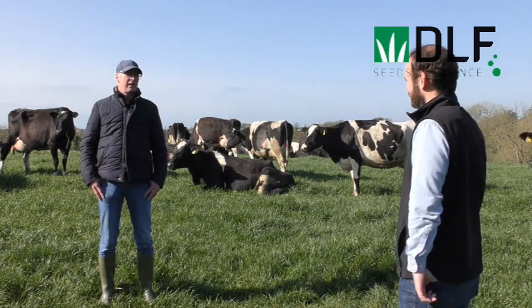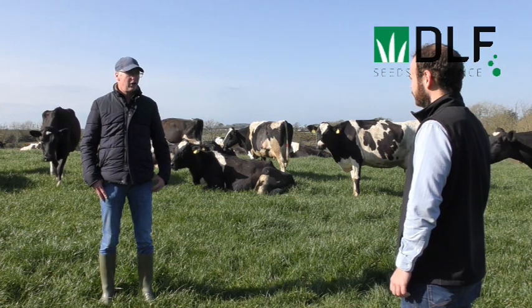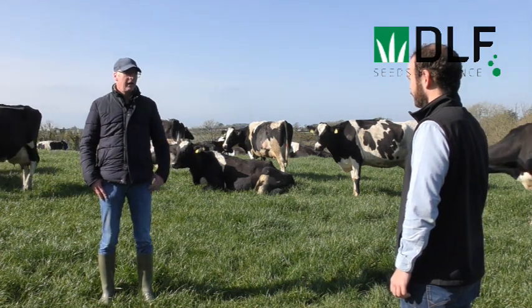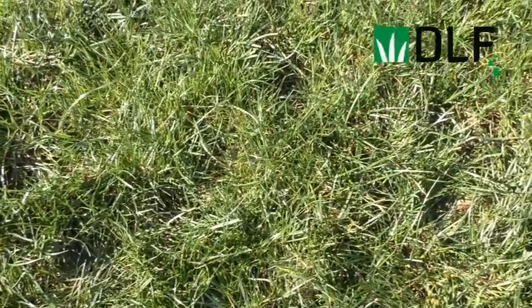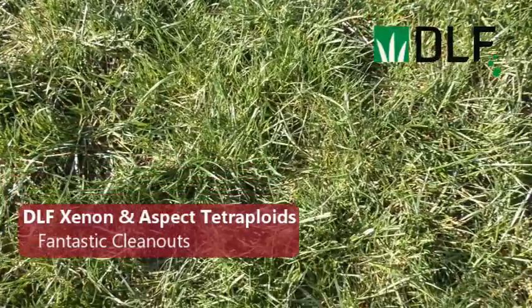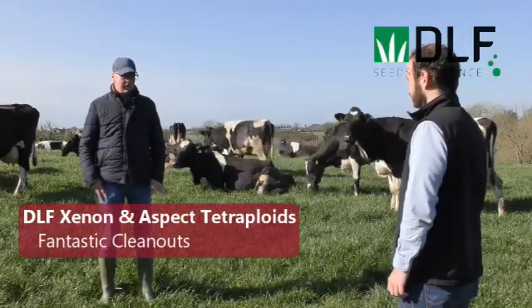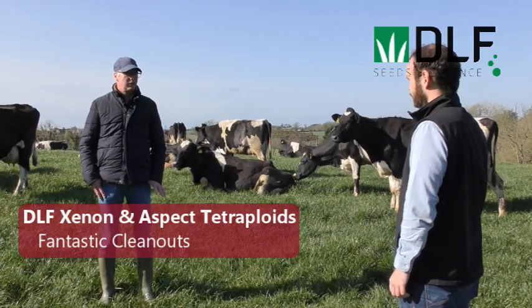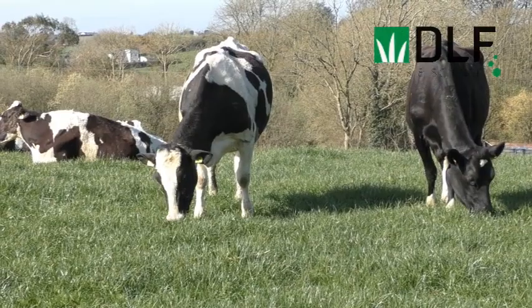The biggest reservation I had was the old traditional tetraploid mix, which was more the ryegrass — very high standing ryegrass and sparse on the ground. I didn't know anything about the newer aspects, so we took a trial on this and we have it four years on the ground at the moment. Clean outs are fantastic; it's starting to behave more like a diploid now than a tetraploid, but definitely the aspect has been very tight to the ground.